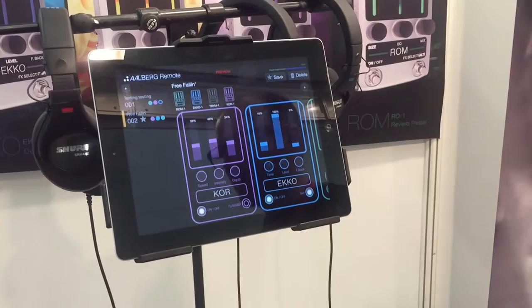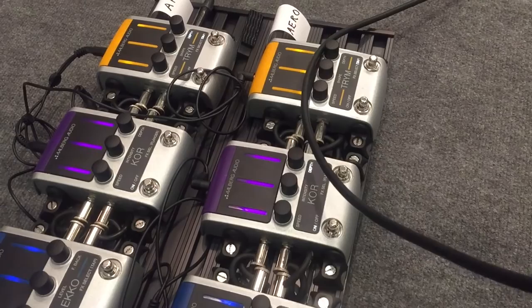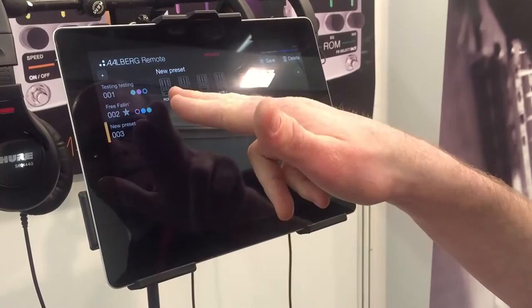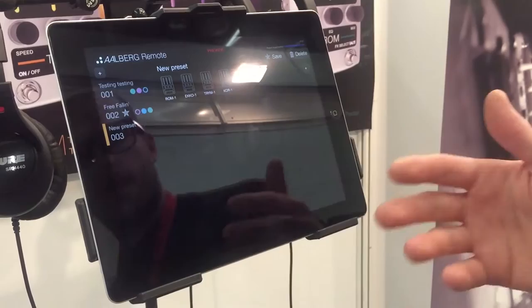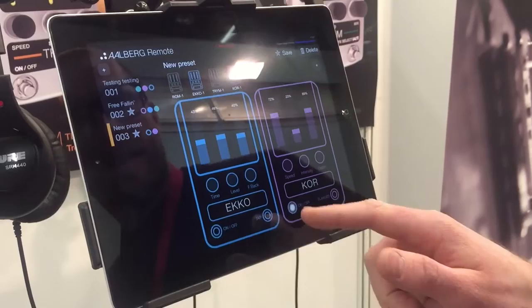If you look at the pedals now, you will see that it changes instantly — press the preset control and also parameters. Let me show you how you make a new preset. You can see the available pedals connected to your system. I have all four pedals here. Let's say we want the echo and the KUID pedal for this preset, and we want both of the pedals on.